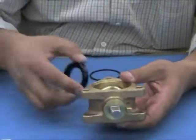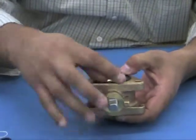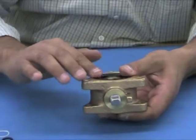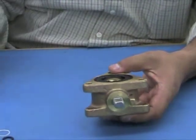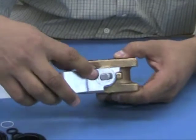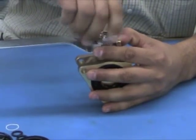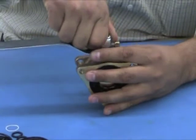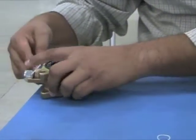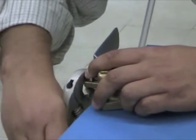Do the same for the opposite side — install the seat and O-ring. Lastly, install the ball valve handle and secure it with the handle nut. Tighten with your open wrench or crescent wrench by turning clockwise.